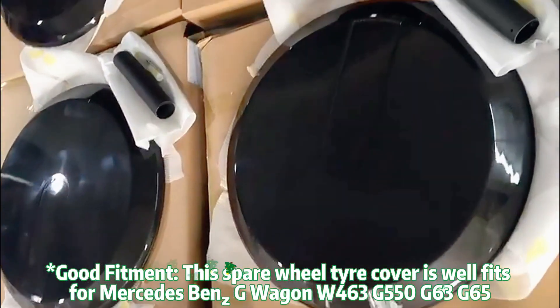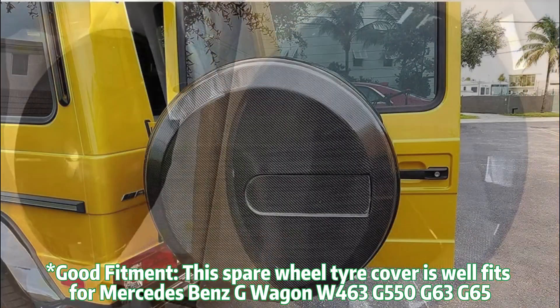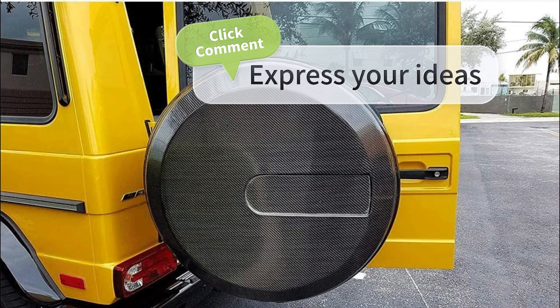Good fitment: this spare wheel tire cover is well fit for Mercedes-Benz G463, G500, G63, and G65. Click comment and express your ideas.